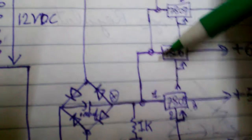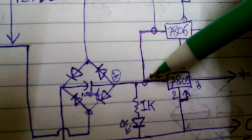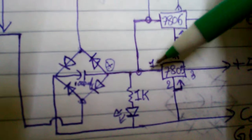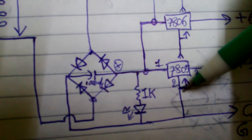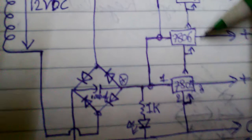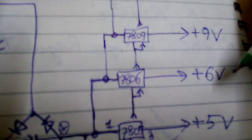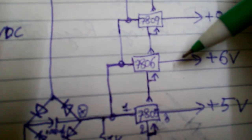Next, take your 7806 voltage regulator and connect its input point to the positive point of your bridge rectifier, same as the 7805. Connect the GND point of the 7806 to the common GND line. You can then get a 6 volt power supply from the output pin of your 7806.